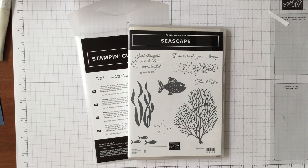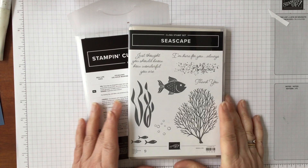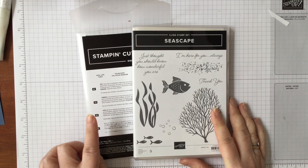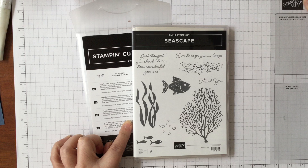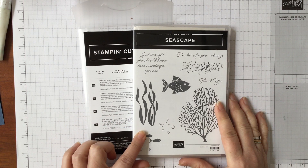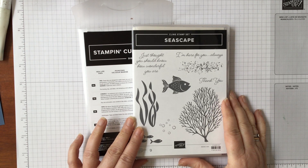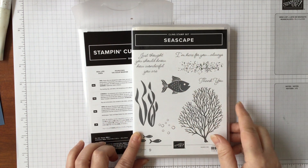Hello and welcome to Amethyst Starcrafting. My name is Jane Allmark and I'm a UK independent Stamping Up demonstrator. We're looking at some stamp sets and die bundles which during the month of March have a 20% discount. There are a few of them and I'm going to showcase some of the ones I've got that I think are really good. Today we're looking at Seascape.